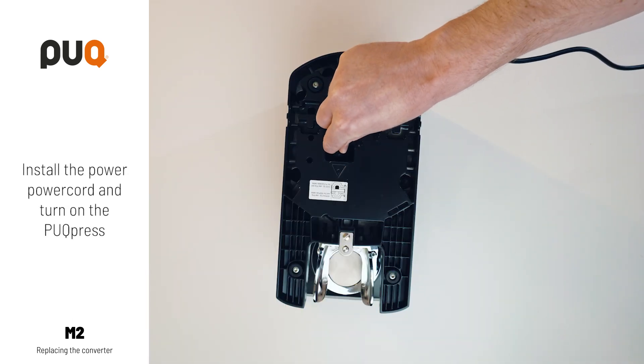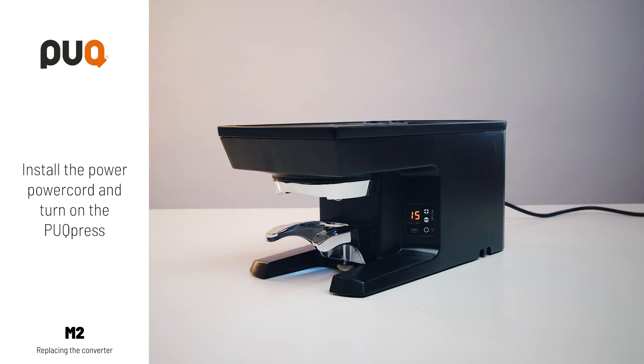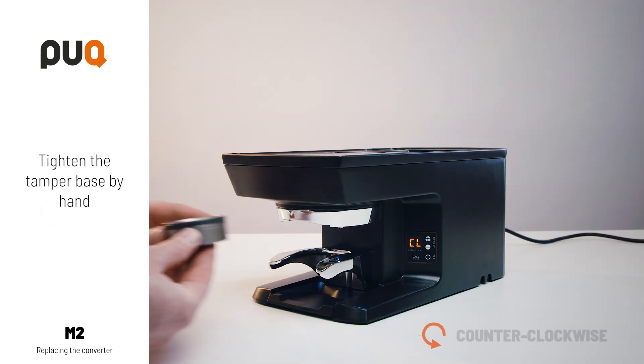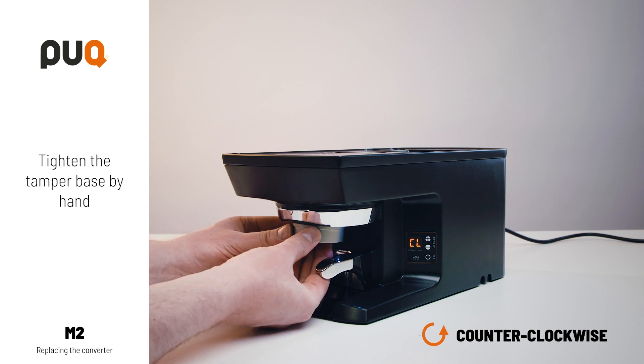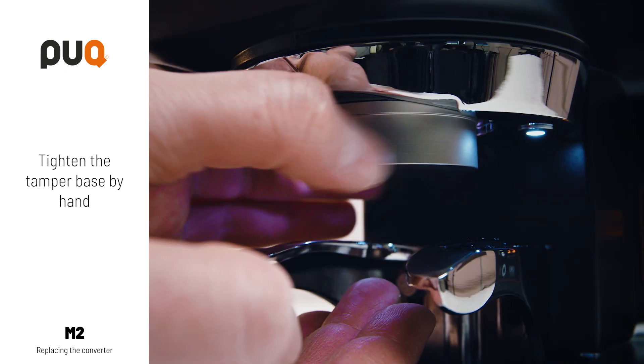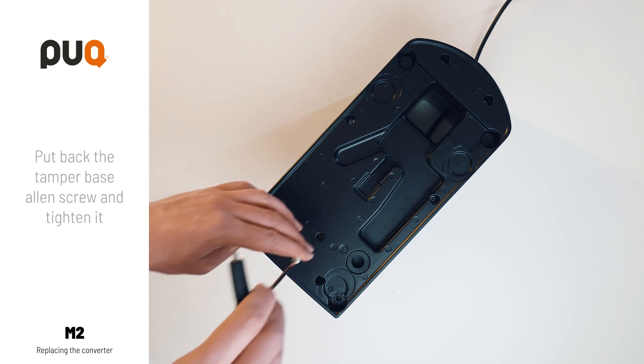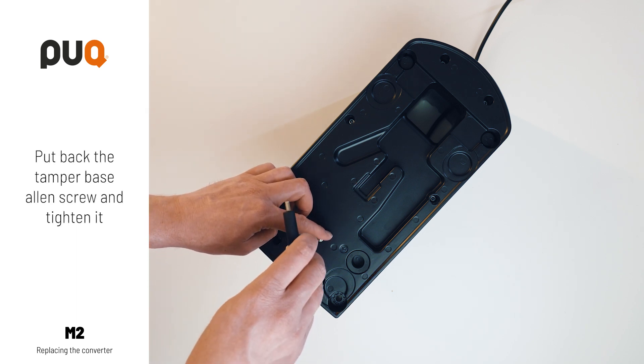Install the power cord and turn on the puck press. Tighten the tamper base counterclockwise. Put back the tamper base Allen screw and tighten it.